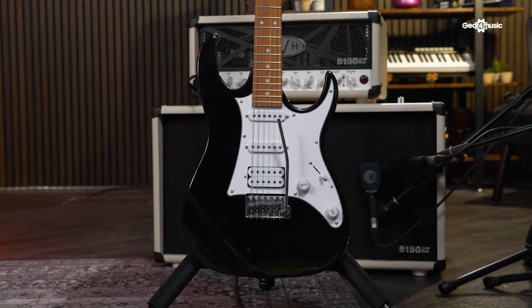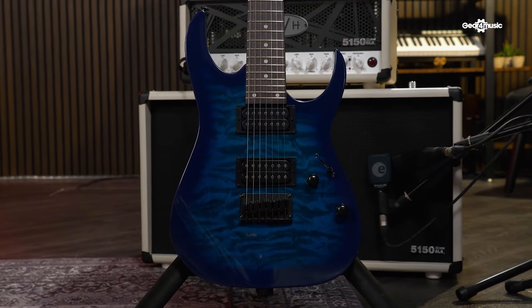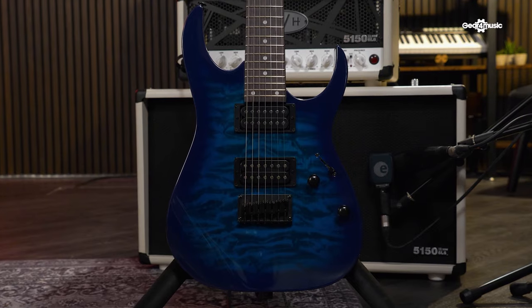Hi, I'm Corin and I'm going to be using the GRX40, GRG140, GSA60, and GRG7221QA to explore this range. So first, I think it's a good idea to look at why Ibanez Geos are priced the way they are.